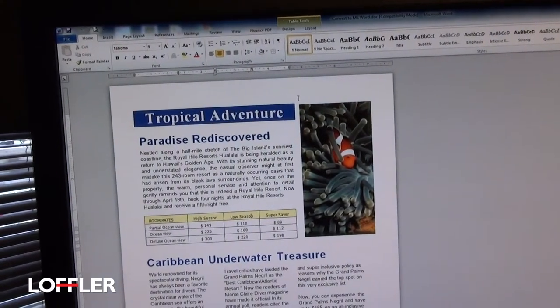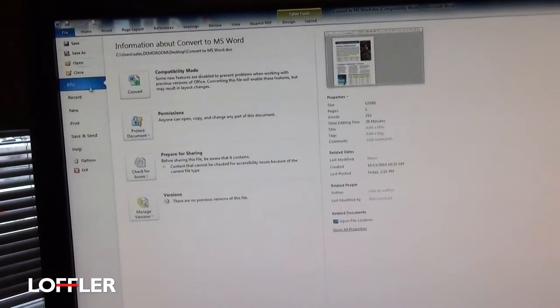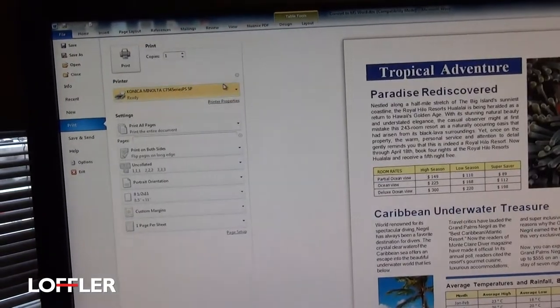Printing on the Konica Minolta BizHub. First of all, open the document you're ready to print, choose File, Print, and choose the appropriate printer.